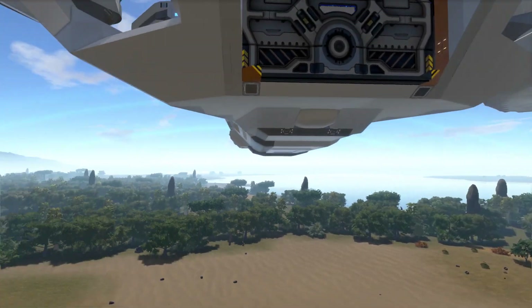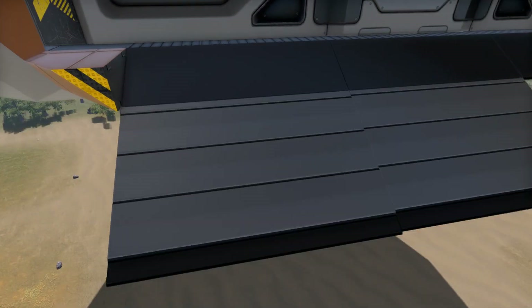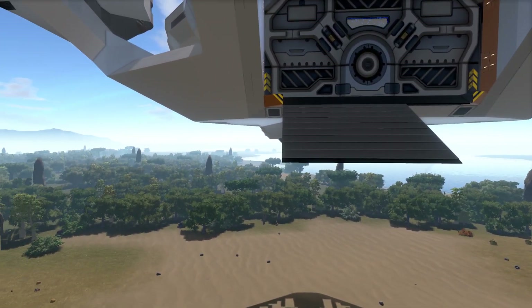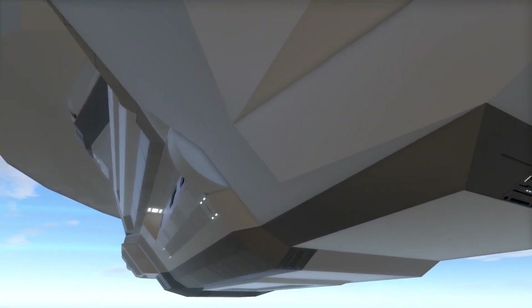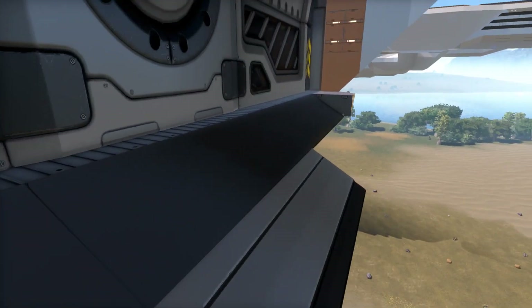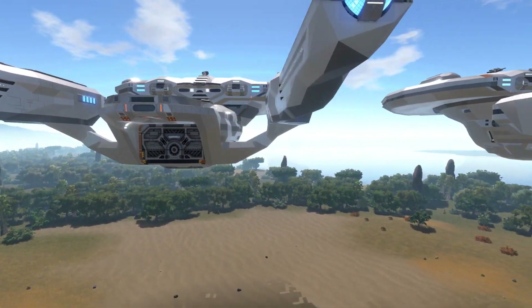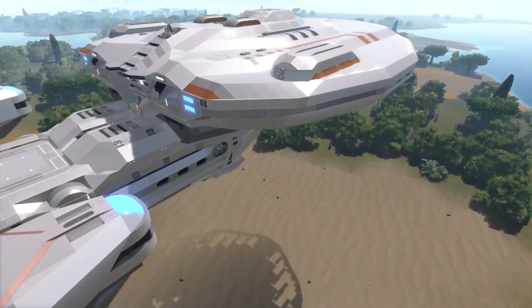I put in some ramps just to get the height working and I think it will work out. I just need some discreet-looking landing gear that you won't really see too much but would be effective for landing this ship when it gets to the ground. I appreciate all the comments suggesting a lot of these things — things I didn't even know.